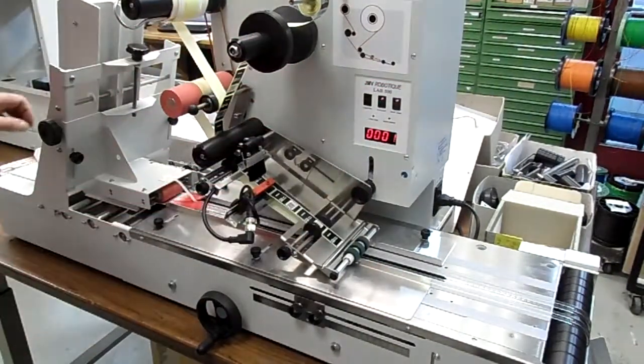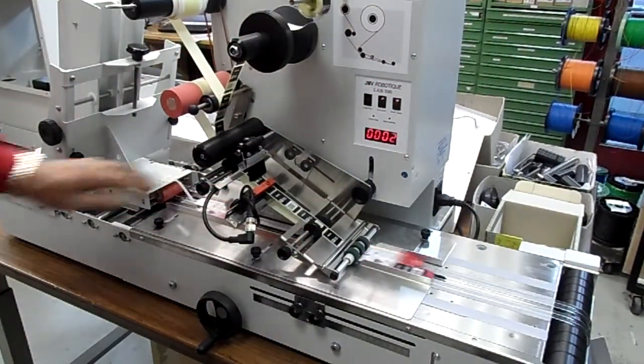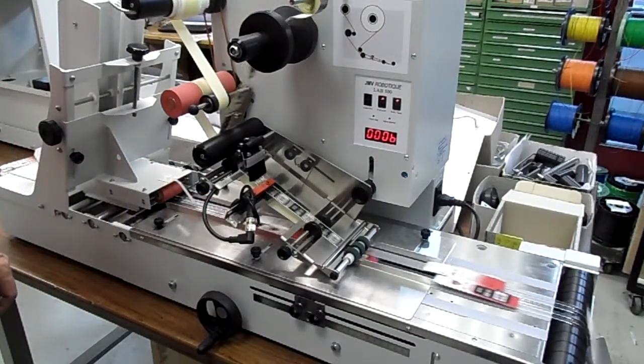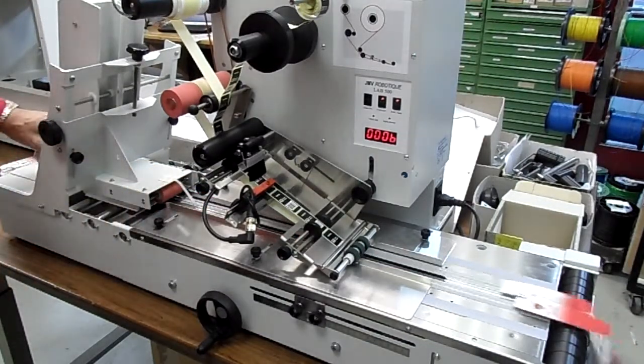Set, go. First you start a conveyor belt, then you can see that the product can be easily transported. And then we just apply the sticker, just as easy as that.